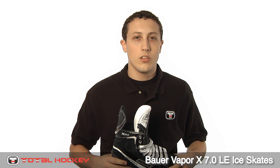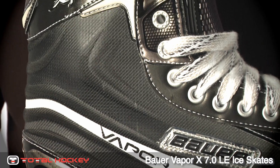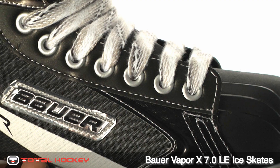Hey guys, I'm Michael. Today let's take a look at the 7.0 Limited Edition ice skates. The 7.0 LE skates have a new design and graphics, but with all the same features as the original 7.0s.